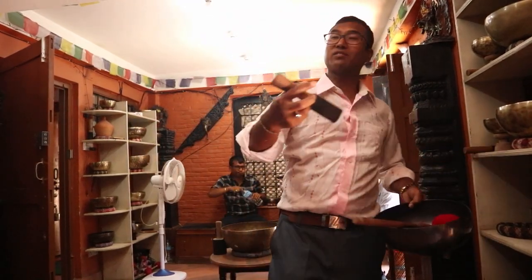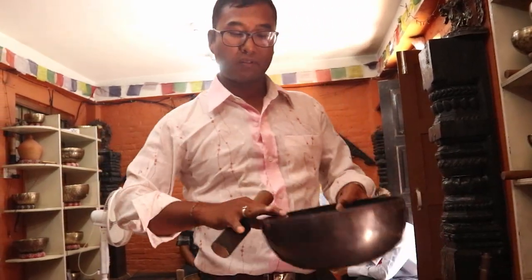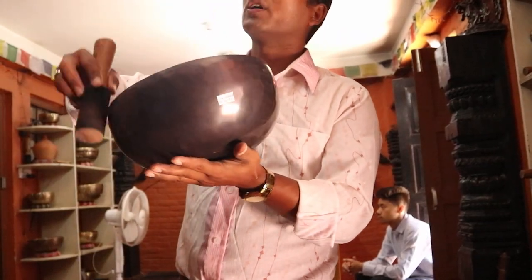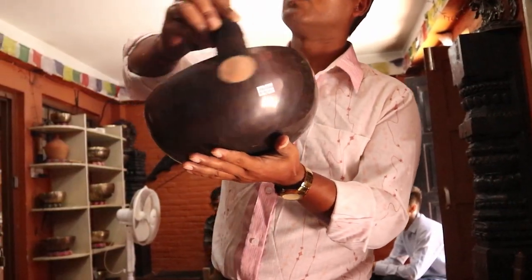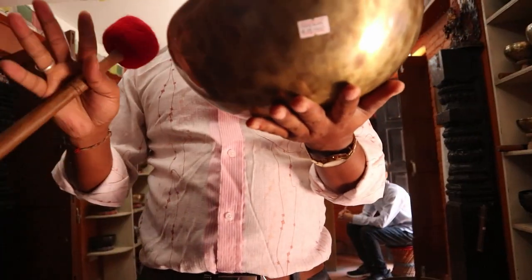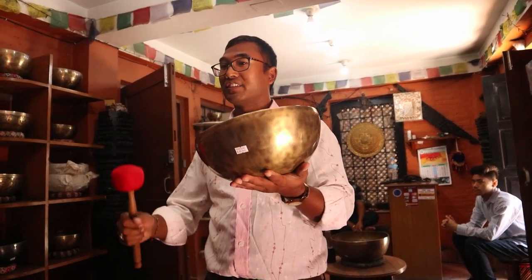Normally we use two things: one is the drumstick, as well as a particular size of leather mallet. Making the sound with the help of the leather mallet means just striking like this and going around striking, and it makes a sound. All of the bowls are individual, like we human beings, because they are hand-hammered — that's why they are different in sound.